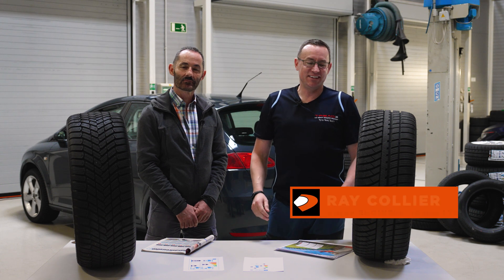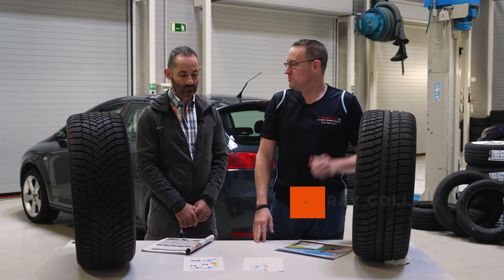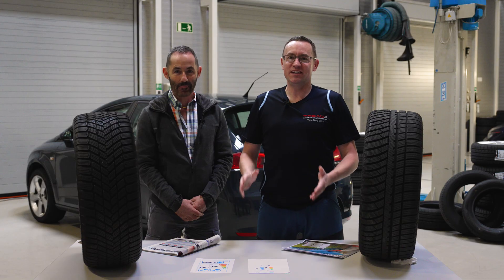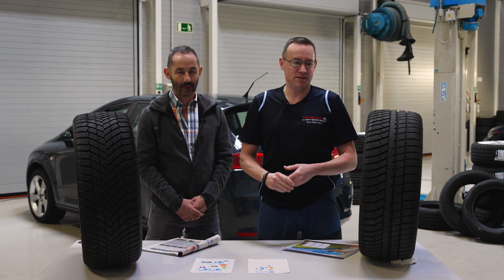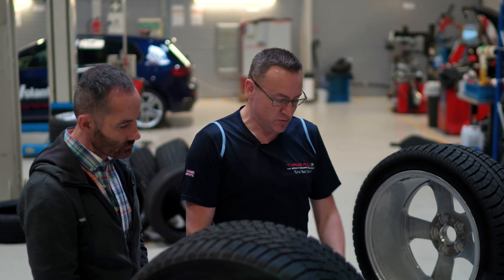Hello, welcome to Devante's European Development Center here in Ideada, Spain. I have with me my friend Jordi. Thank you for your time. I brought you here because I would like to explain to him, as a normal driver and tire user, the difference in tire label gradings.